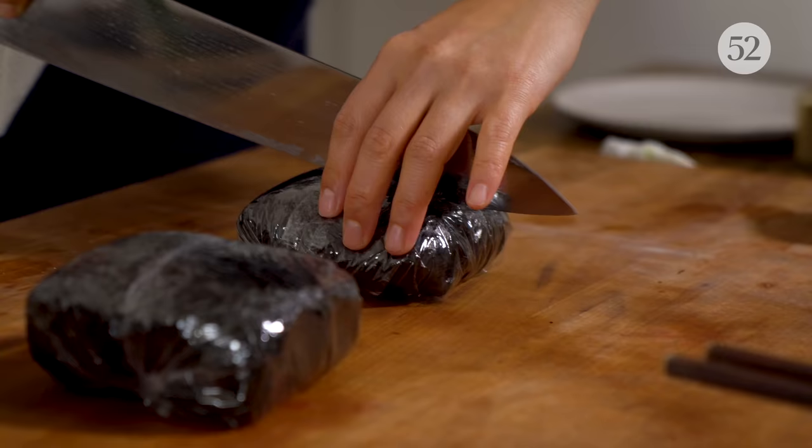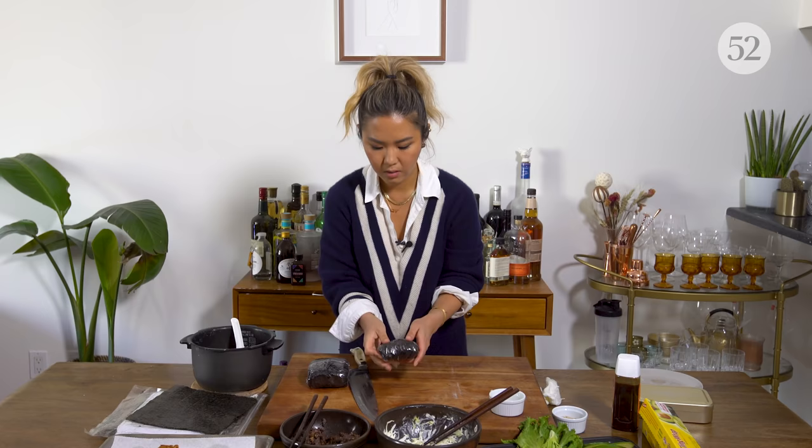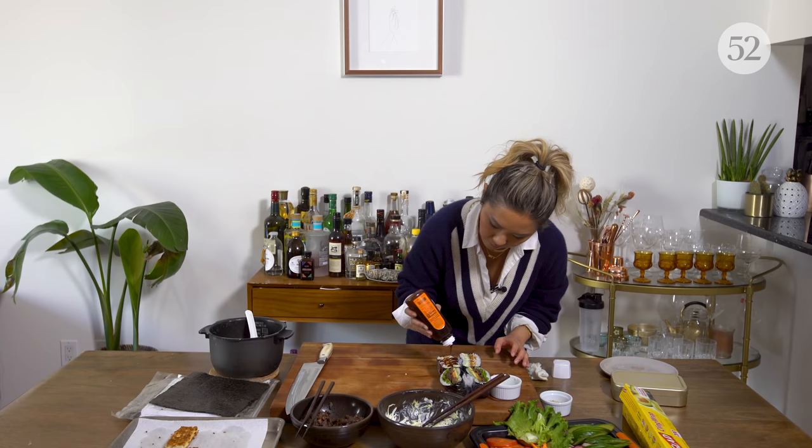Nice, confident slice. Beautiful, look at that — it's gorgeous. Katsu is normally served with a katsu sauce, so I'm going to put a little bit of this brown sauce on it — it's the traditional katsu sauce.